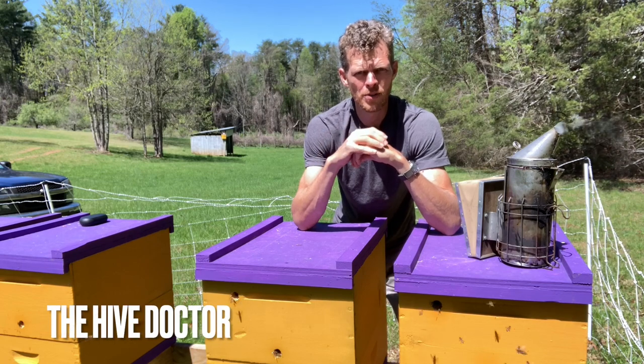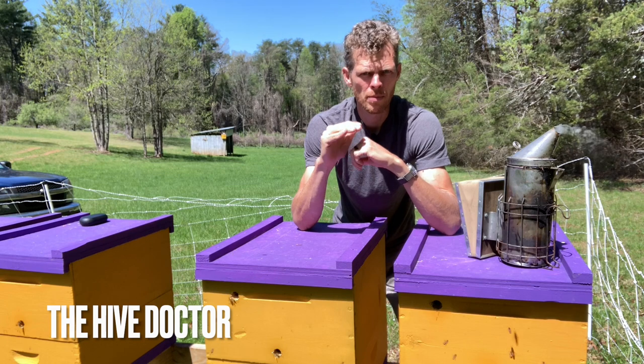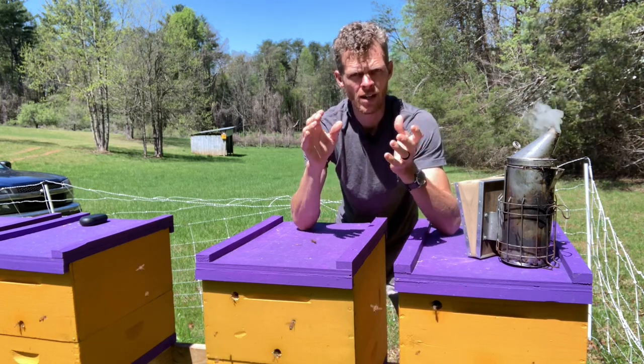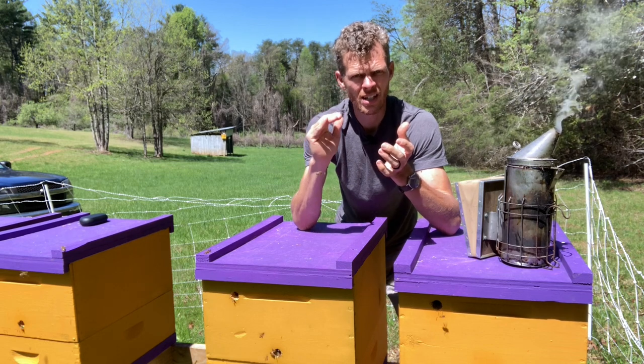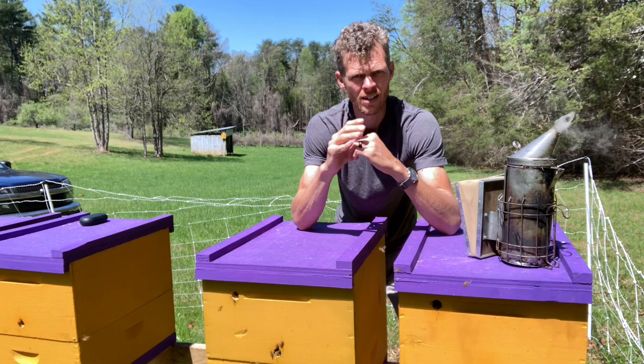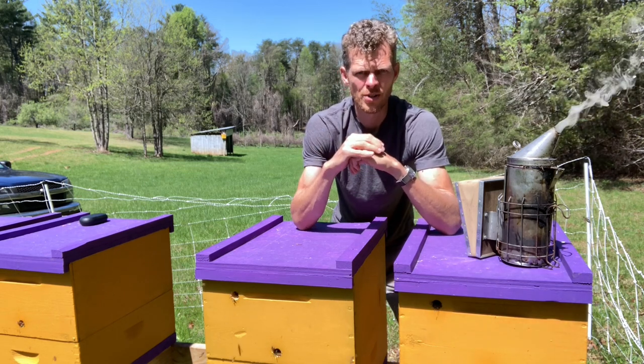Welcome back to The Hive Doctor, your beekeeping mentor. It's my job to take the guesswork out of beekeeping for you. Today we're going to be talking about what I feel is a pretty ingenious way to seriously cut the varroa mite population down drastically. It's just one of the four methods that I use and I want to share that with you today, so stick around.